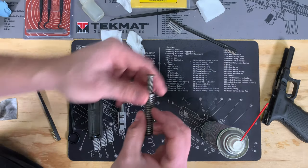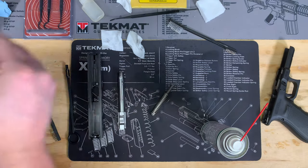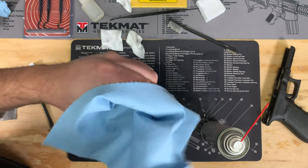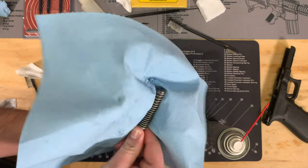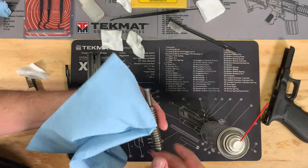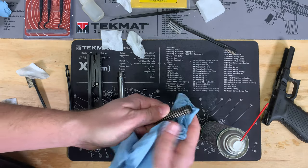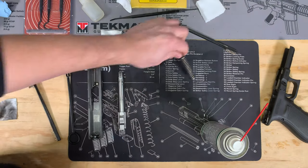For your recoil spring, there's not much cleaning you need to do — these things don't get too dirty. Just take a paper towel and wrap the outside of it. You can see there's not a whole lot coming off, but feel free to spray it down with your gun cleaner and just wipe that off. You want to make sure you get most of that gun cleaner off the recoil spring before you put it back in the gun.